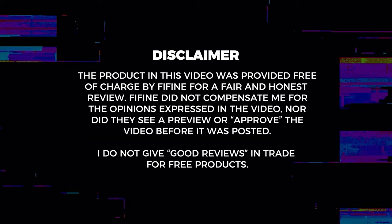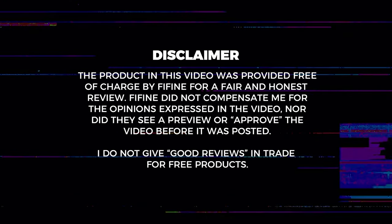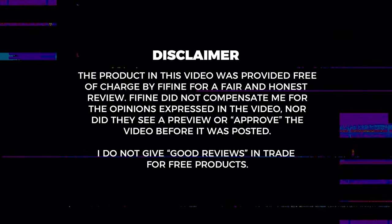Quick disclaimer: Fifine sent me this mic for free in return for a fair and honest review. But I'm not obligated to say anything in particular about the mic, and all opinions expressed in this video are mine and mine alone. But let me follow up that disclaimer with this: I actually love this microphone so much that I dropped my own money to buy a second one, just in case I would ever have to do a two-person recording, to make sure that I have consistent sound. In my opinion, this mic is well worth what I paid for it.